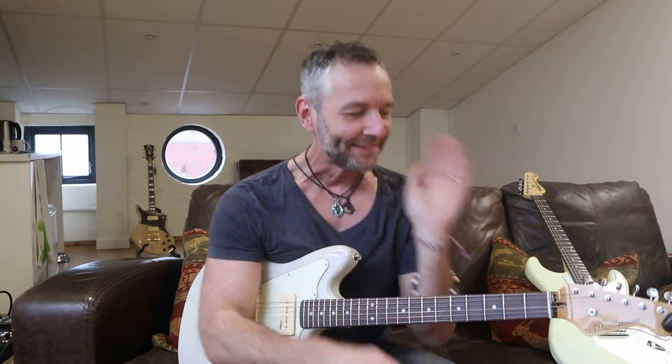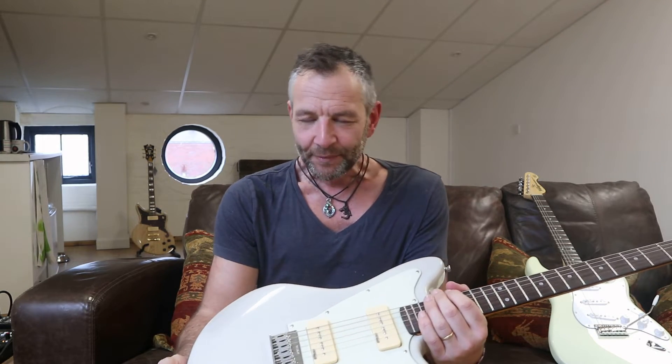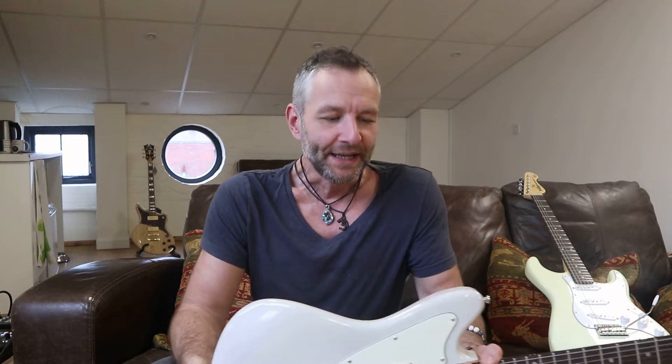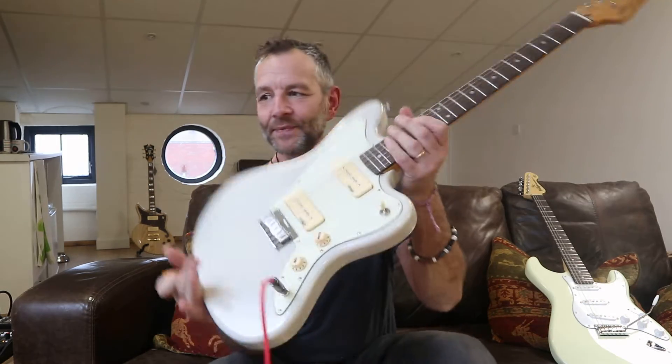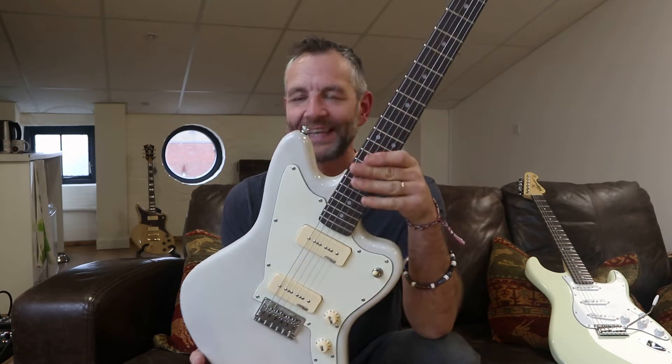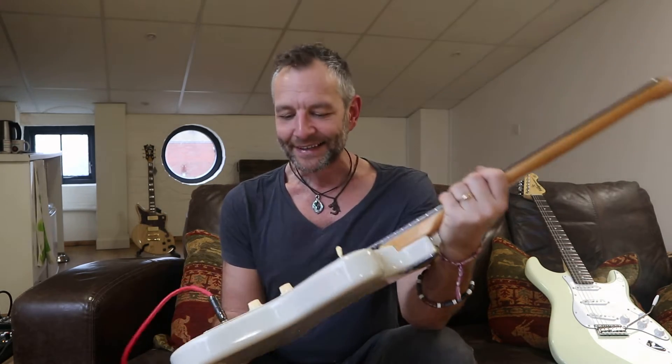Hello, it's Richard at Richard's Guitars. Today I've got a really exciting guitar to show you. By Vintage Guitars, I have been really excited about the quality and how they are developing. I've had a slightly turbulent up-and-down relationship with Vintage Guitars, but I love to recommend them because they provide such incredible value. This is an absolutely classic example.